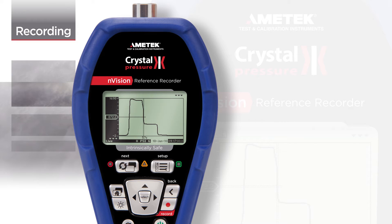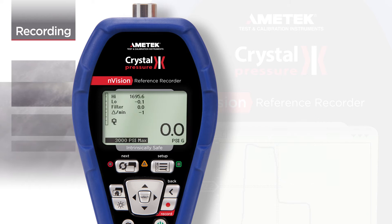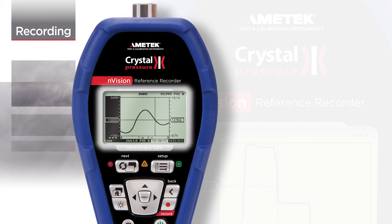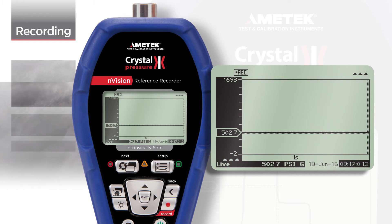One of the most powerful features of the Envision is its recording capability. Envision has multiple screens that can be used for a variety of applications. But unlike many data logging gauges, Envision allows you to view a graphical depiction of your recording run.